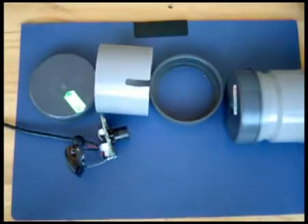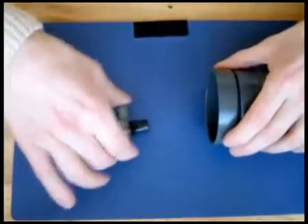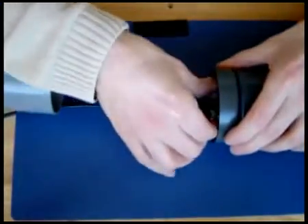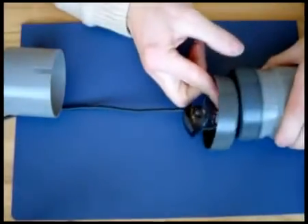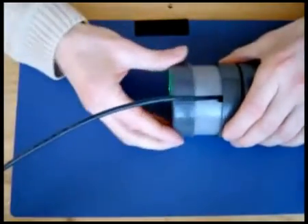To make a nice housing for the lens, use two other endcaps and a piece of pipe. One endcap has a large hole, the other one is closed. Make a slot in the pipe for the USB wire. Finally, glue all the PVC parts together using PVC glue.